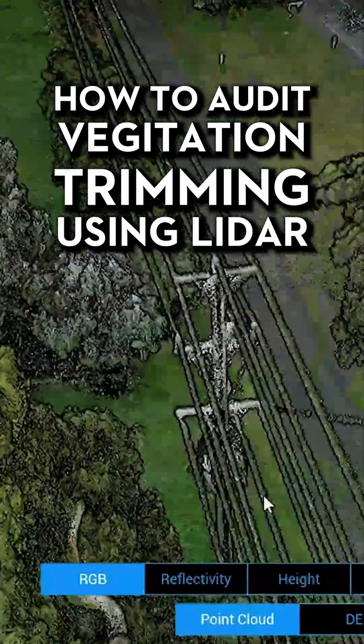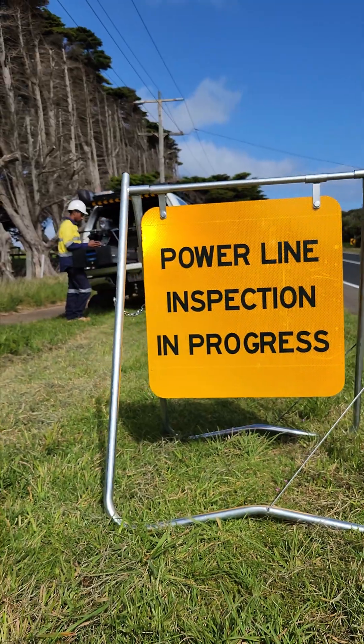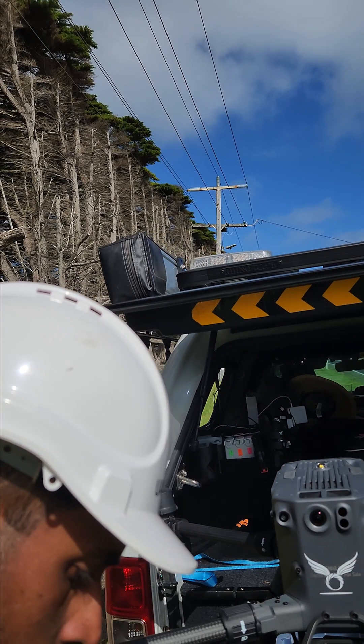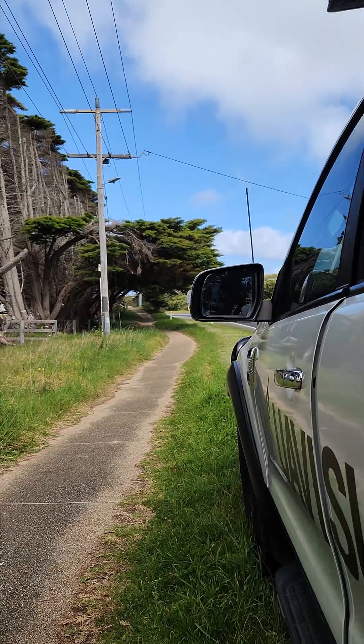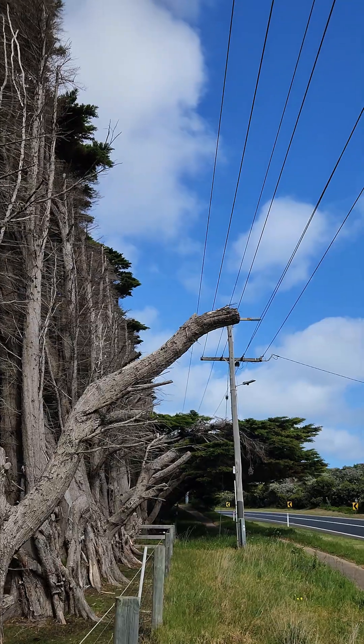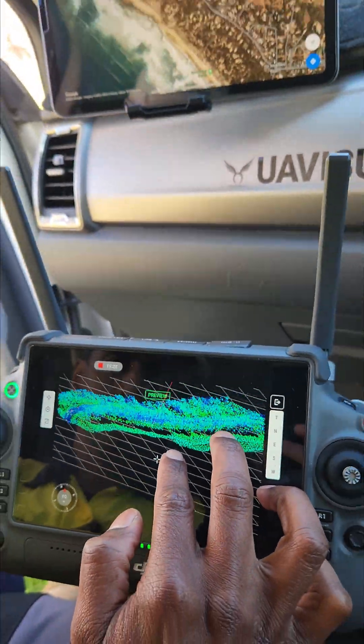This is how you use LiDAR to audit vegetation trimming near power lines. Behind me are some trees that have been cut as they're getting way too close to the HV lines. We've been tasked with ensuring that these trees are at a safe distance from these high voltage lines, and we're doing this using LiDAR scanning with the L1.